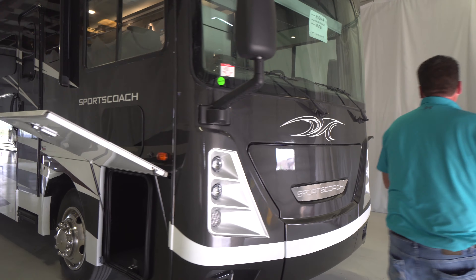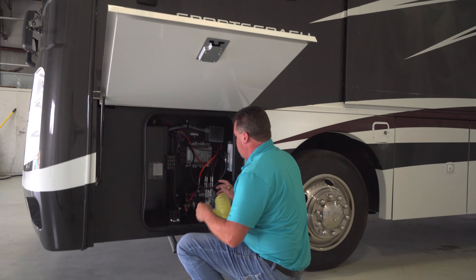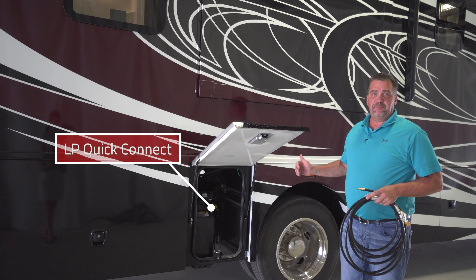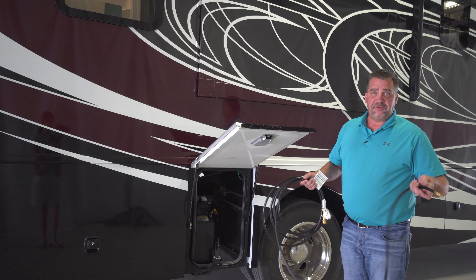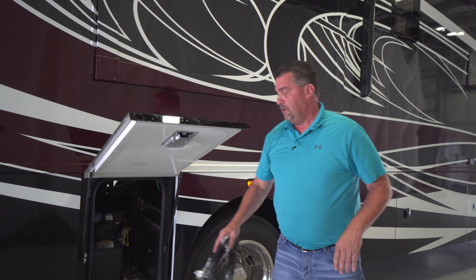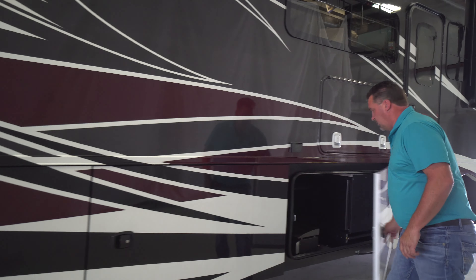Number three: each SportsCoach also has auxiliary air quick connects on the chassis — one on both sides of the coach, first compartment, driver and passenger side. Each SportsCoach will come with an air hose. Simply plug and go at the air chuck. If you're at the campground, you can inflate a raft if you want to float on a pond, or simply maintain your tire pressure. You can do it on both the passenger side and the driver's side, located up above the hydraulic pump for the hydraulic jacks — plug and go.